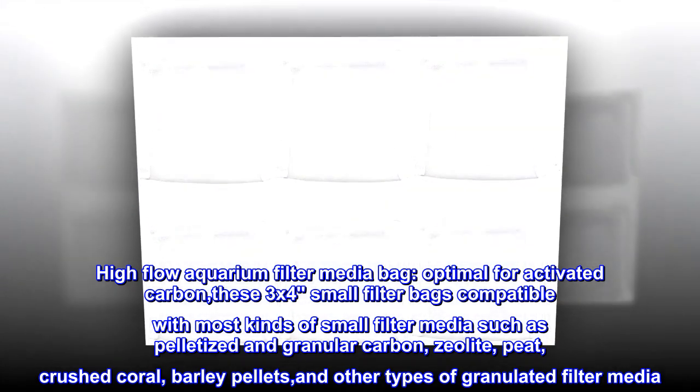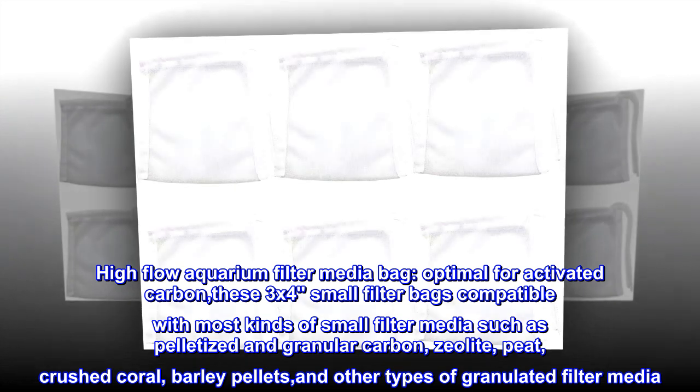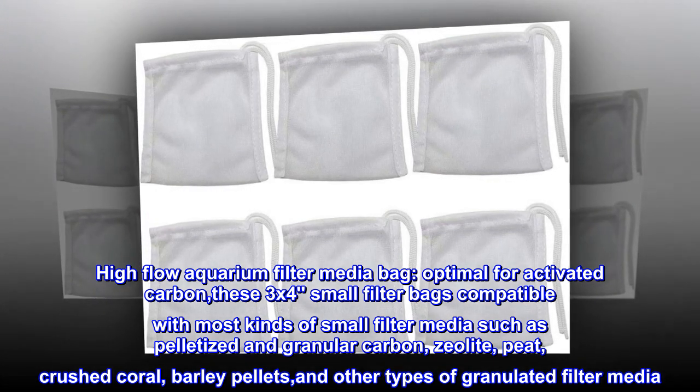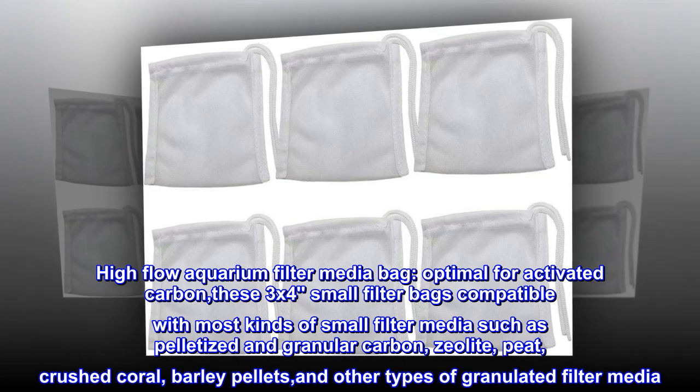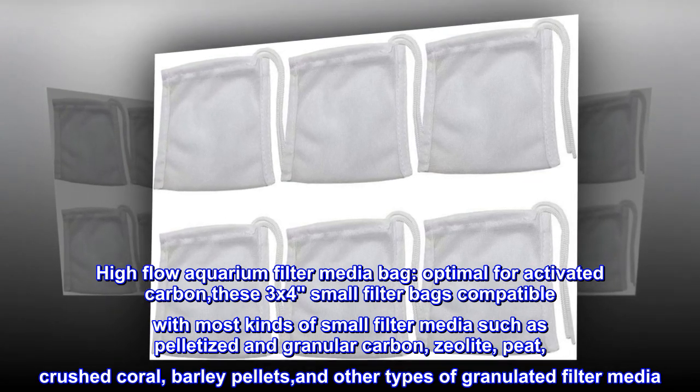High flow aquarium filter media bag, optimal for activated carbon. These 3x4 small filter bags are compatible with most kinds of small filter media such as pelletized and granular carbon, zeolite, peat, crushed coral, barley pellets, and other types of granulated filter media.